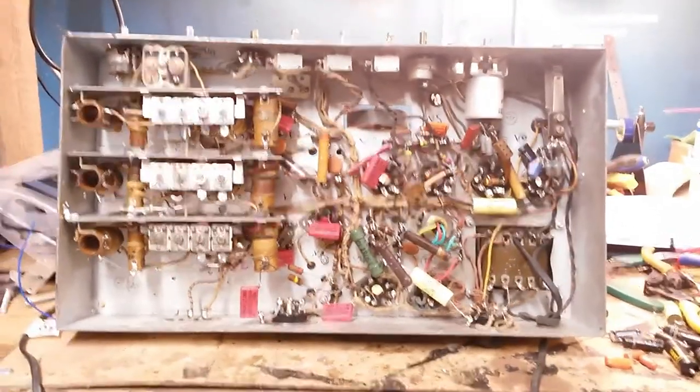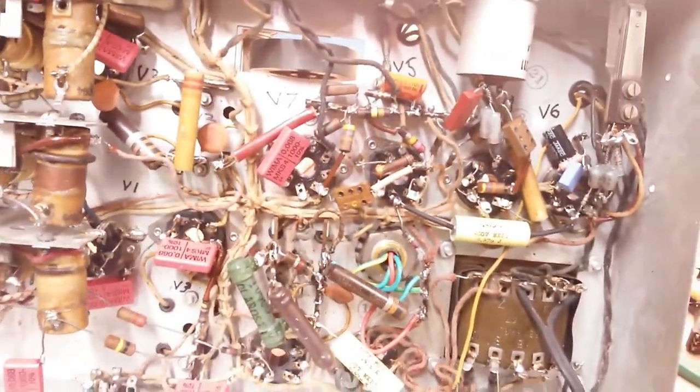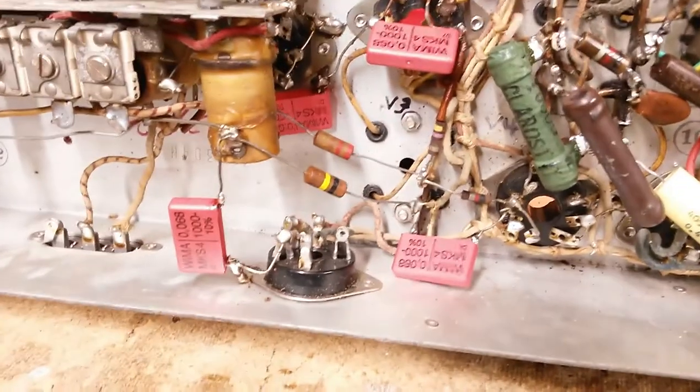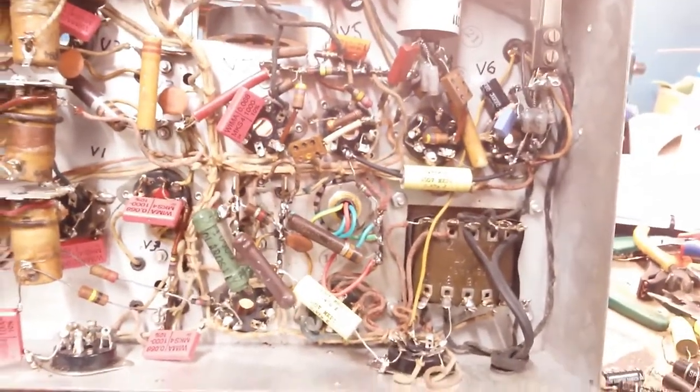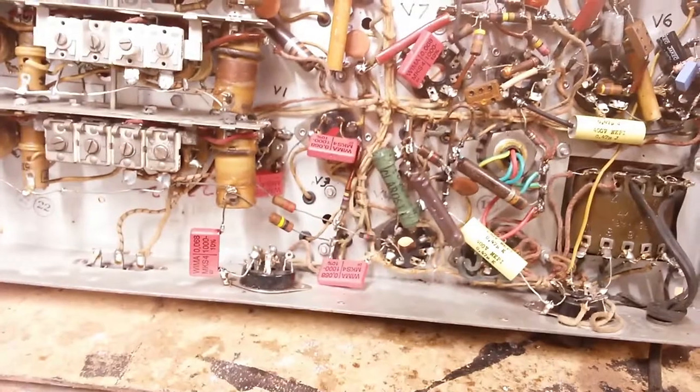It's a few hours later — it took me about six hours total to do all this, working a little bit then taking a pause. But every capacitor has been changed. I managed to get in there and change those two caps. There are no more paper or wax caps left in this thing. All electrolytics have been changed, everything has been changed, and all the resistors that remain check good and well within tolerance, so we're leaving those alone. The thing is 100% recapped — that's pretty wild.